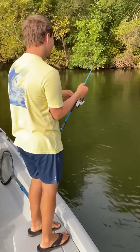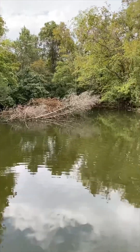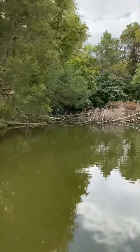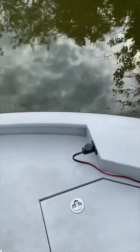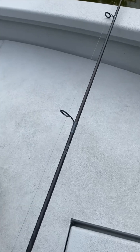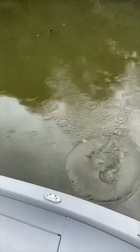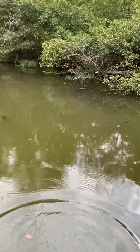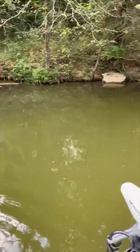Starting off to be a good morning. We came back into a very shallow little finger because we saw all kinds of fish activity and bait back here. And that is the first fish I've caught in this area. We've seen a bunch busting on top of the water and all kinds of shad. A little green sunfish - first one I caught - and we'll get back to it.